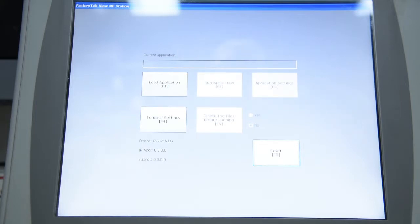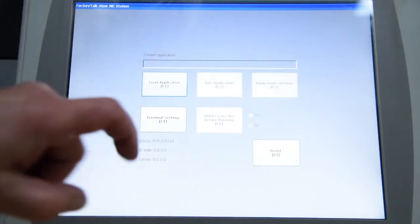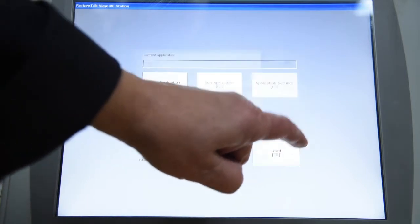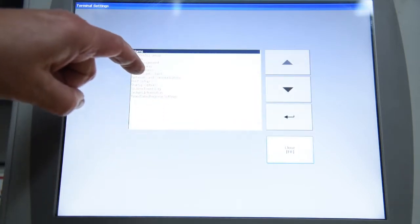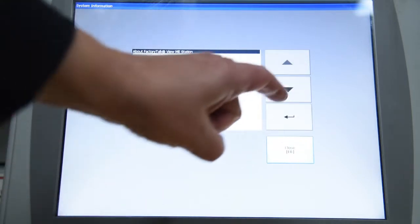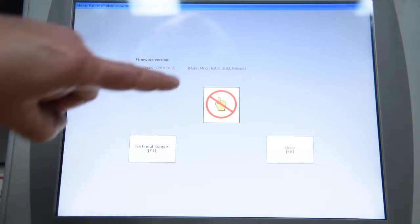Now, at this point it looks really good. It says load application — we can go in there, cancel, terminal settings. Everything seems to be working fine. We'll just go back here and look at system information just because. And it's firmware 5.1. Now, this is what I was waiting for to show up. It's this little guy here. After less than a minute, it's come up.